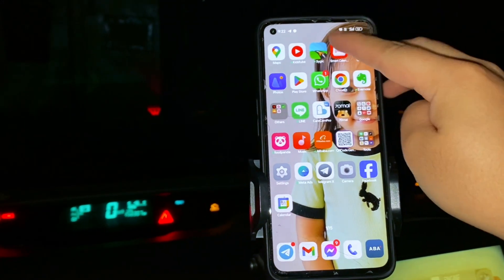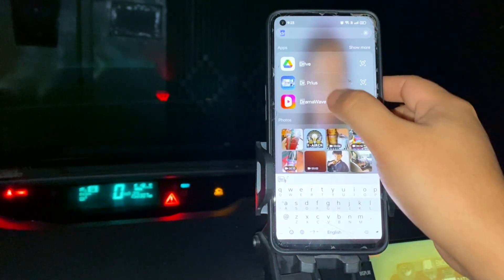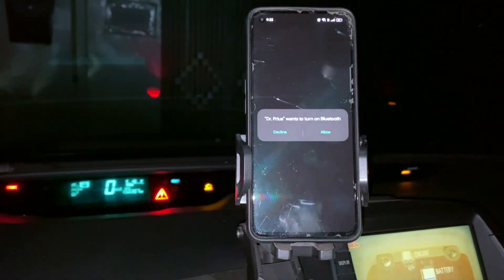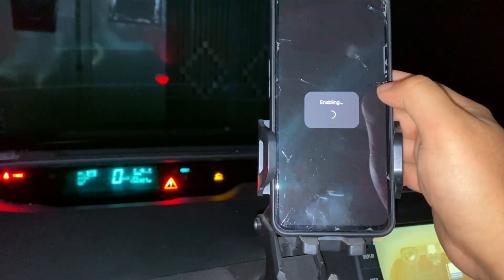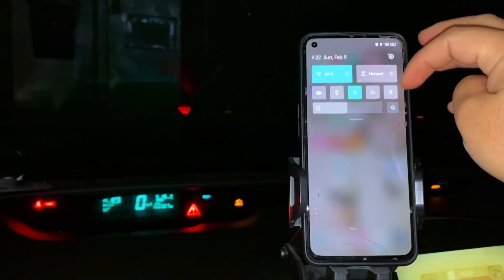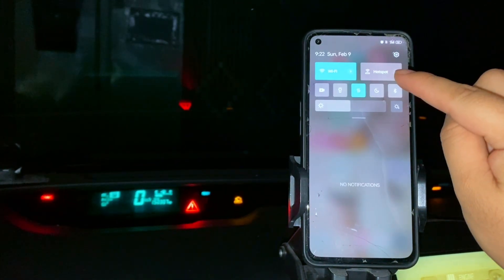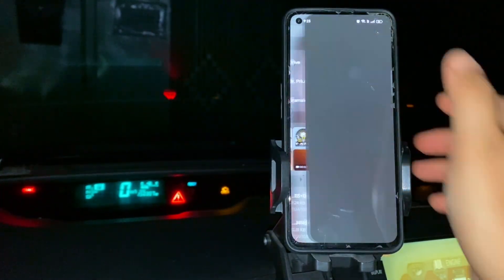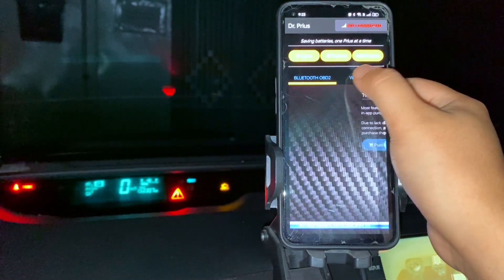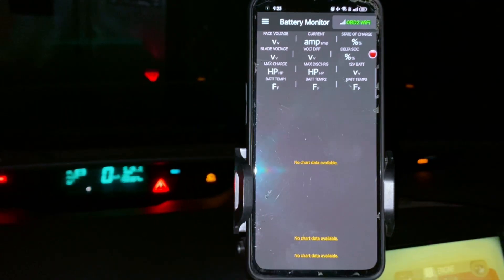Step 3: Connect to the Dr. Prius app. Install the Dr. Prius app — download it from the Google Play Store or Apple App Store. Turn on Bluetooth for a Bluetooth OBD-II or Wi-Fi for a Wi-Fi OBD-II on your phone. Open the Dr. Prius app, go to Settings, and select OBD-II Adapter. Choose your OBD-II scanner from the list, then tap Connect. The app will establish a connection.